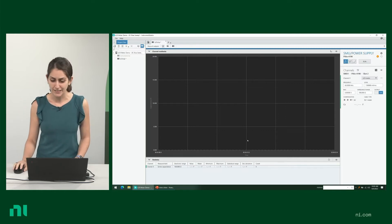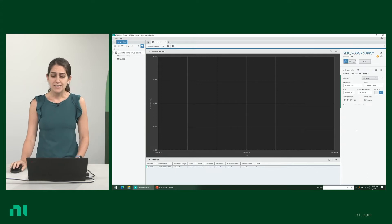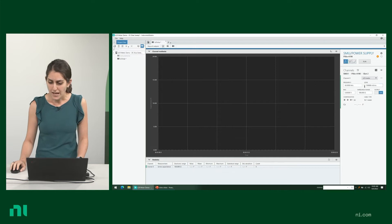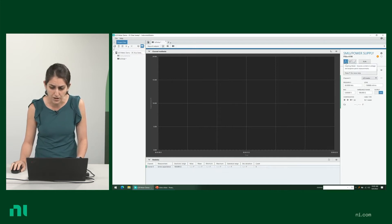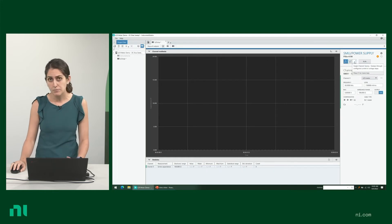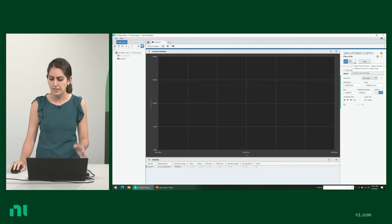On the screen here, I have Instruments Studio open. Instruments Studio is a free software that helps you interact and control your instruments without having to program or code. When you're working with the LCR meter, you have three different modes to choose from: charting mode, waveform mode, and single channel sweep, which allows you to do a DC bias sweep or a frequency sweep — and that's what I'm going to demonstrate today.